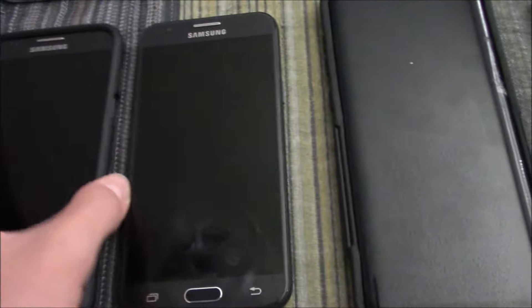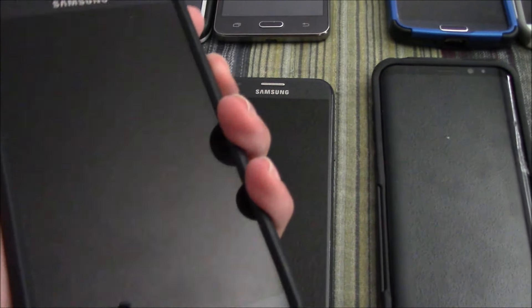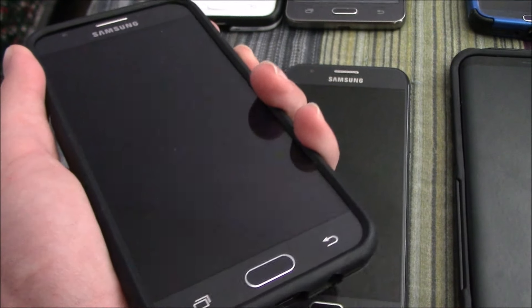Starting off, I have two Samsung Galaxy J3 Luna Pros. They both work; however, I only have a battery in one of them.